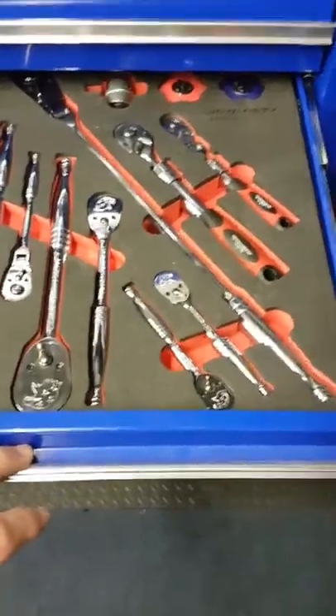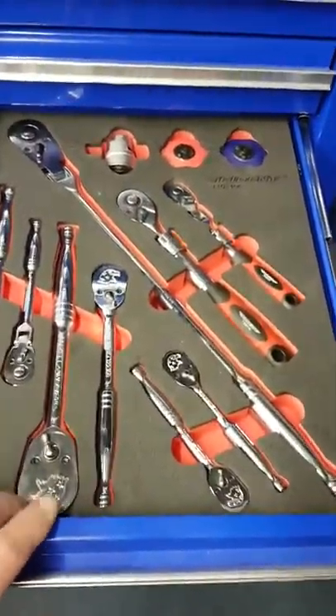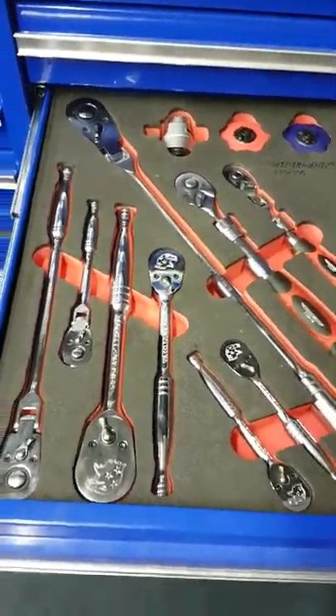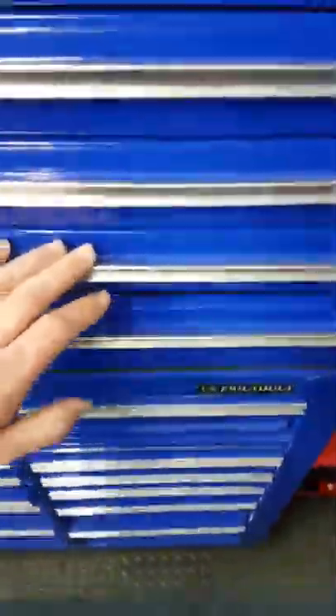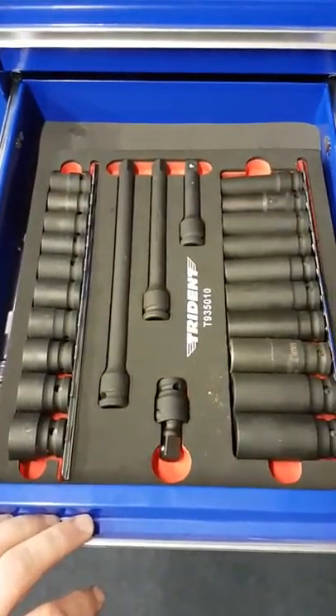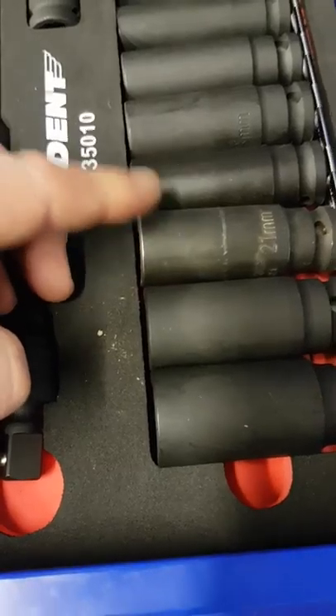Next drawer down - trade ratchets. Had them last year, still got them, still going strong. Trade sockets - as you can see they do get used.